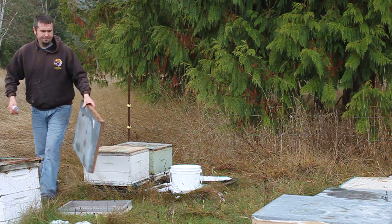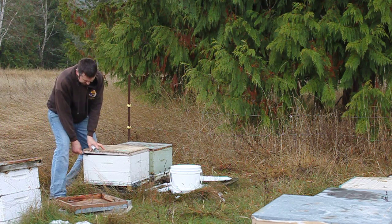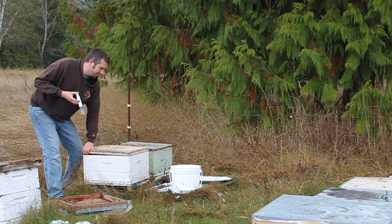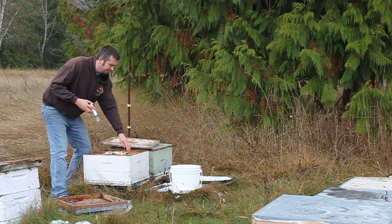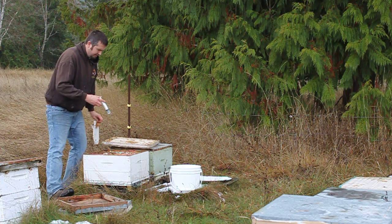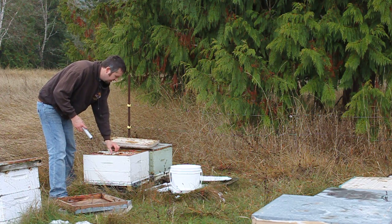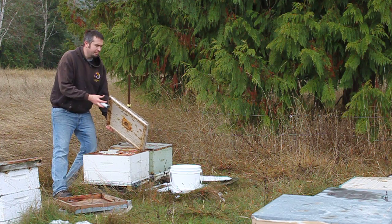I'm evenly shooting approximately 5ml between each seam, in between the frames. There's a little bit of fall pollen patty — take that off. The bees are clustered down there pretty good. If I tip that colony back there'd be a lot bearding off the bottom, so I can see them down there.